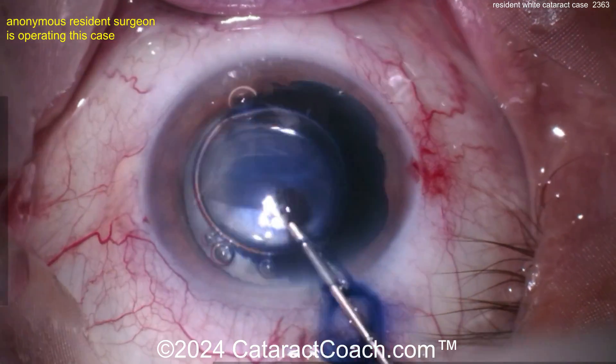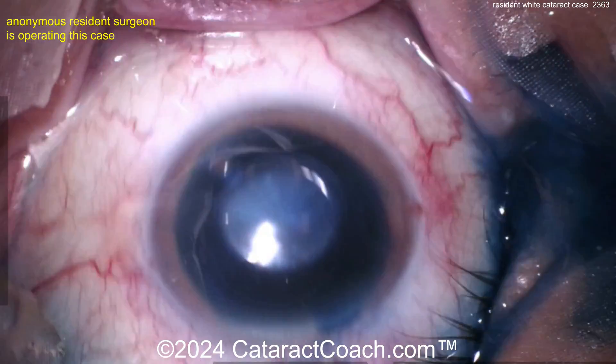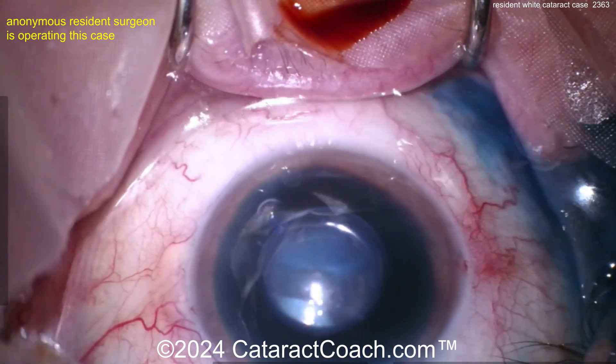Here comes trypan blue dye with a little bit of an air bubble — get that capsule stained. We'll fast-forward this a little bit here, and now once it's stained, get a nice good capsulorrhexis.